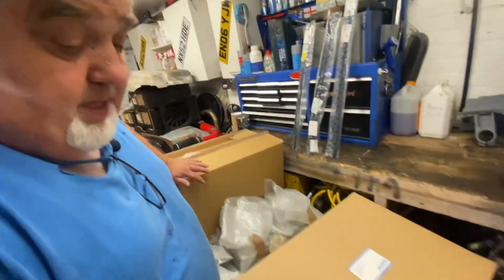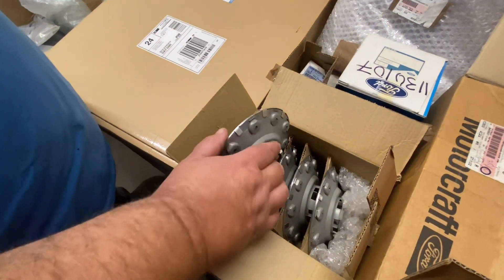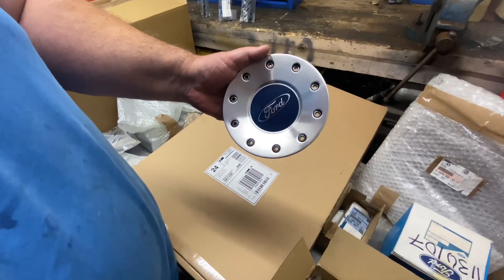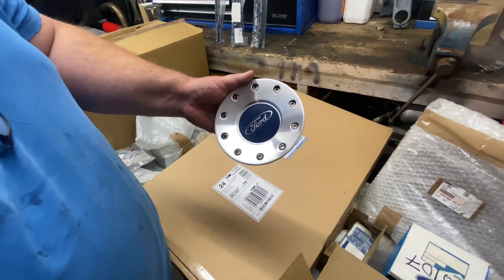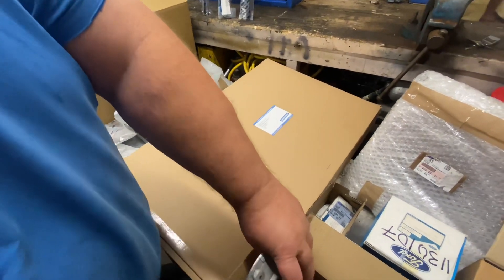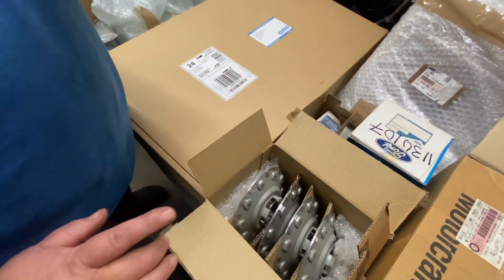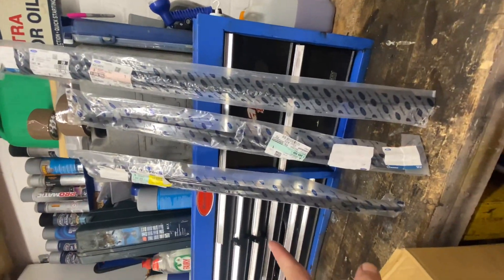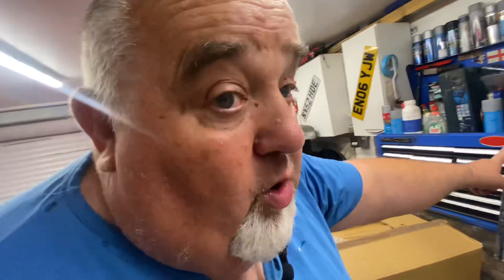I picked these up from a guy, very cheap as it happens — I picked them up for 30 quid, I couldn't believe it. But what was the icing on the cake? He gave me these — the weather strips for the doors, genuine Ford ones. He just gave them to me. So I thought Christmas came early, I'll be honest with you. That was quite a good result.